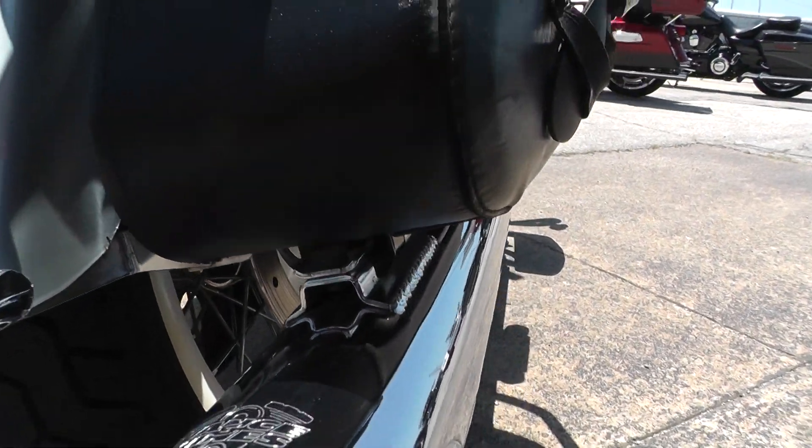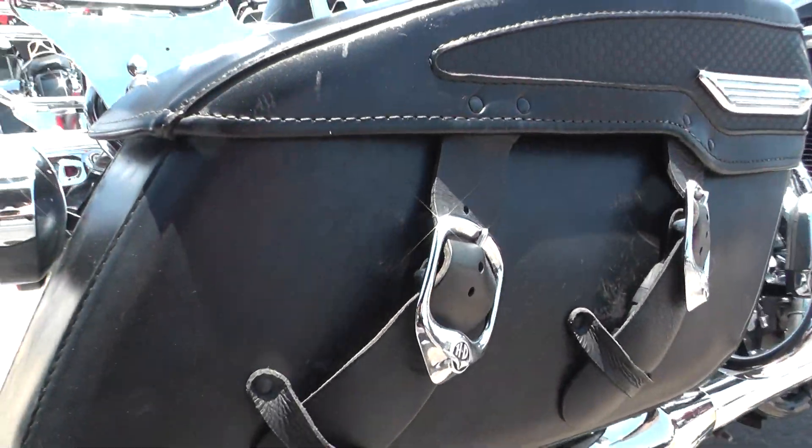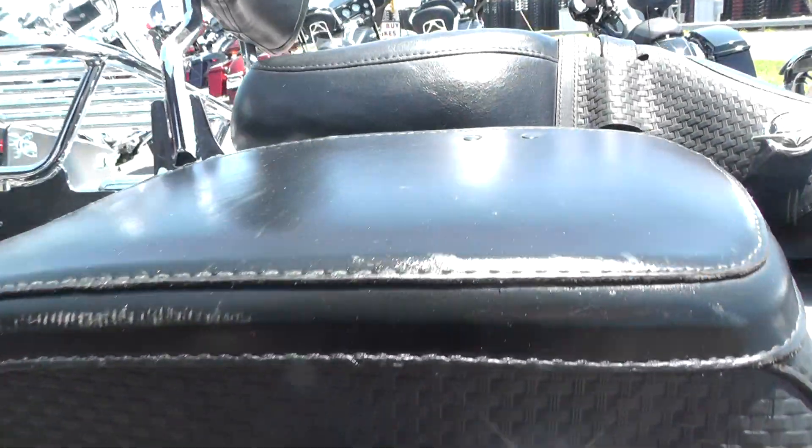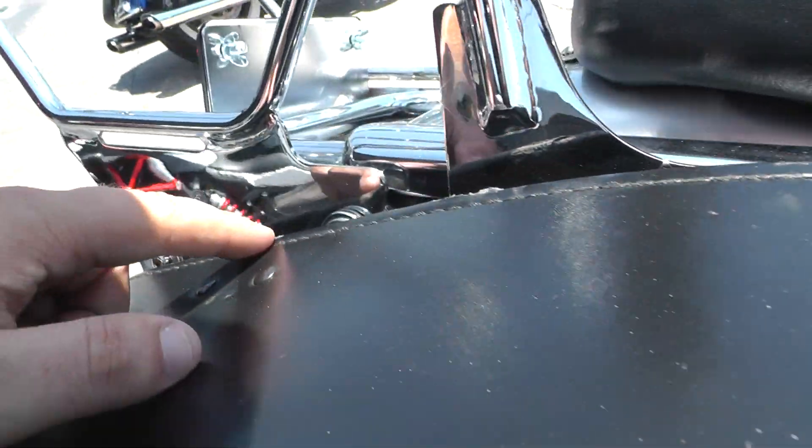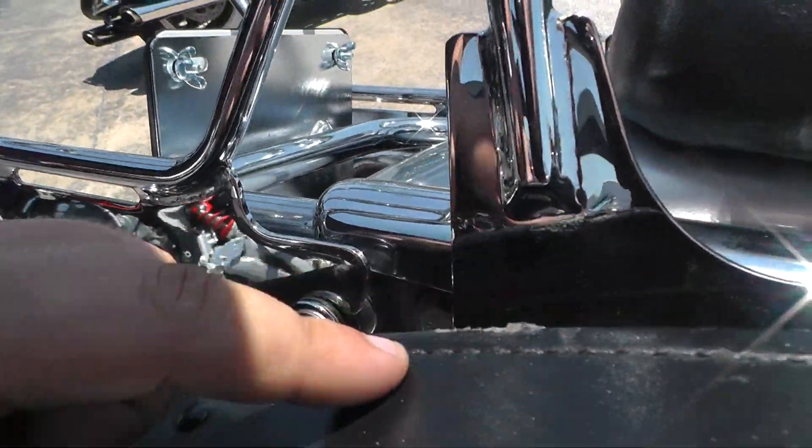They sound really good on this bike. Looks like you got a few wear marks here on the top of the saddle bag — pretty minor stuff.